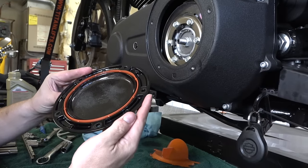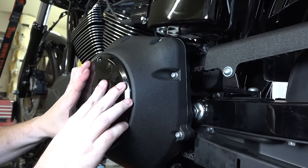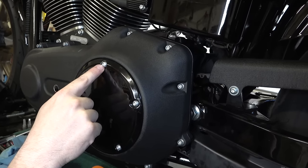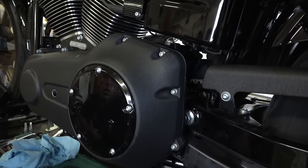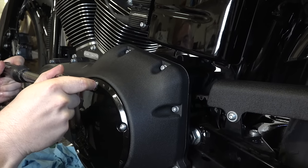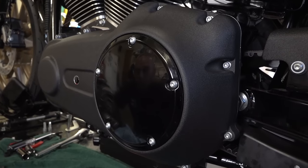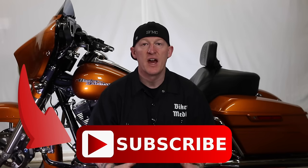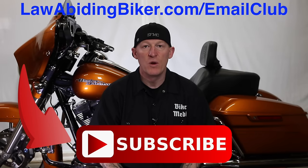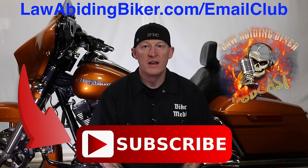Refill the primary with full synthetic oil — check your specific model and year for the correct capacity, especially since we removed the inner primary and drained everything. For the clutch inspection cover, the orange gasket can be reused for many oil changes if it seals fine, but replace it if needed. Reinstall the five T25 Torx bolts in a star pattern — these can strip easily so use a torque wrench set to 84 to 108 inch-pounds. If you're not subscribed to this YouTube channel, you're missing out — subscribe and sign up for the free email club at lawabidingbiker.com.